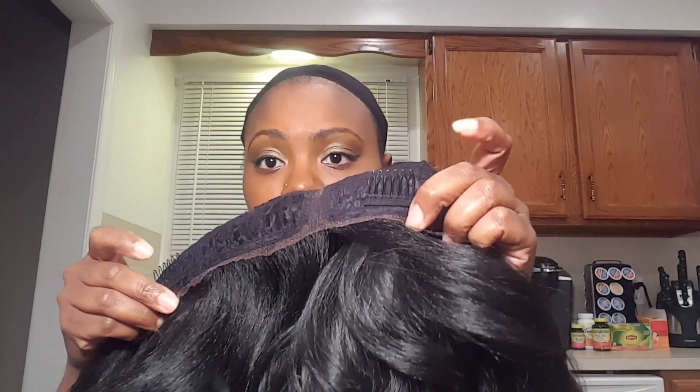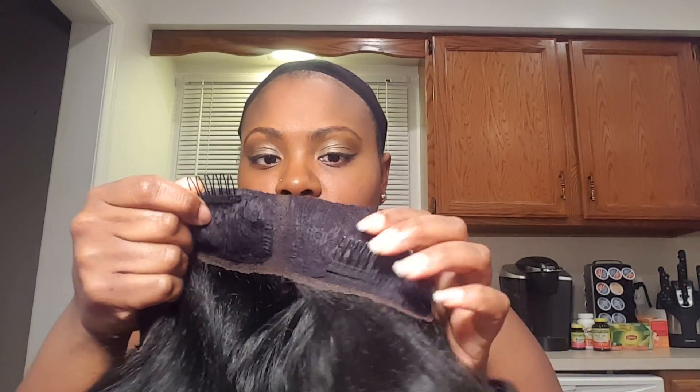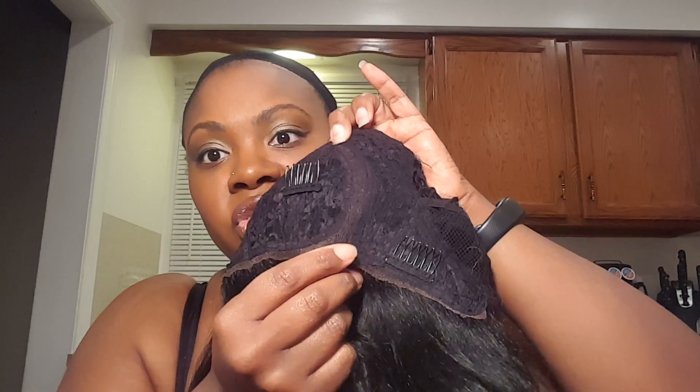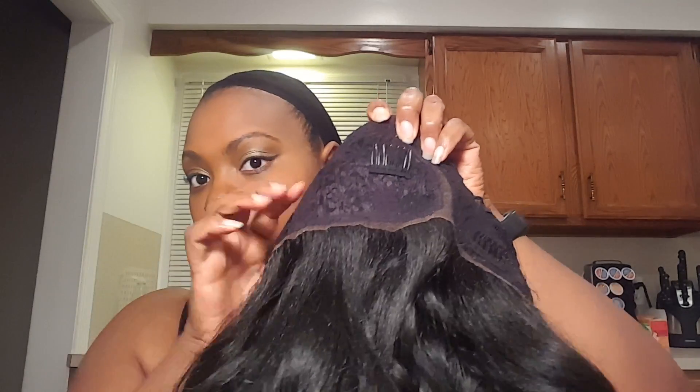So I'll show you the cap construction. There's a comb on the back and adjustable straps. The top part has a comb on either side with the flexi rods contouring by the ear, and then you have one comb right by the parting. This is the L-part from here to here, and that comb supports the part, with combs on either side and one in the back.